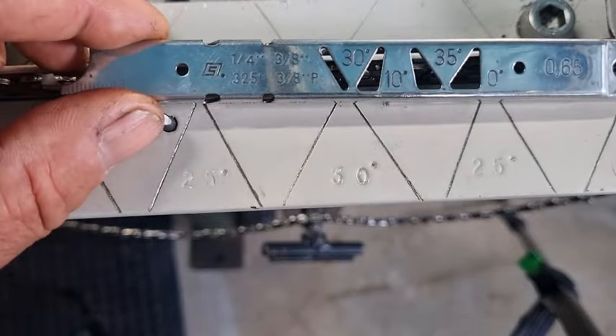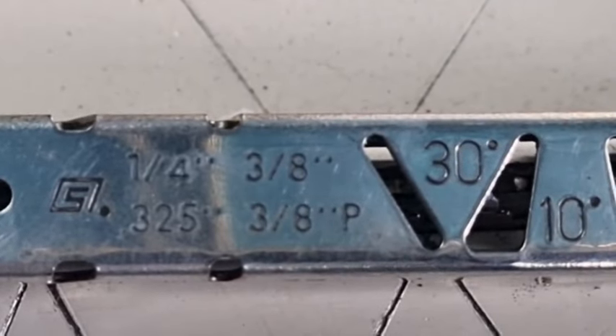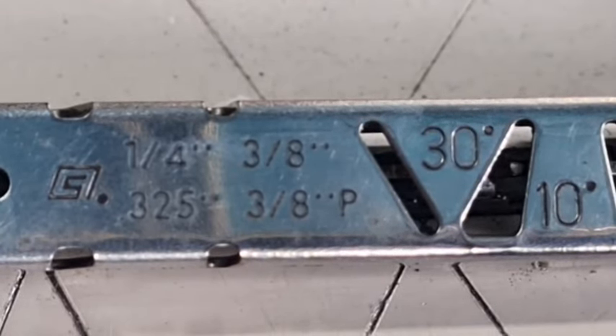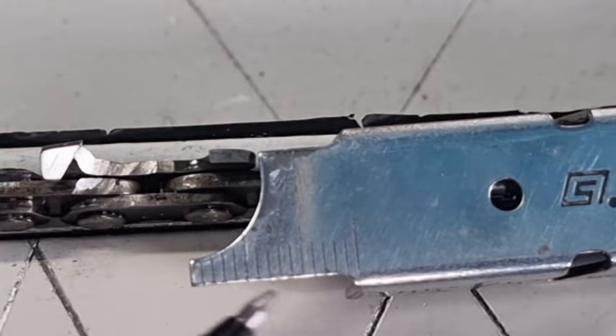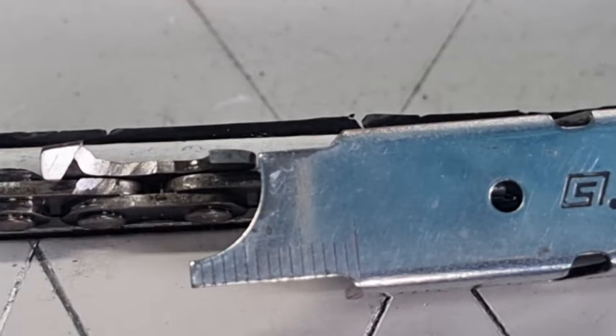The only other thing to note: if you look you'll see it's got quarter inch, 3/8, .325, and 38P for picot chain — those are the four different types of chains that this gauge will fit. At the very end of the gauge you can use this part to clean out your bar. A bar groove is roughly about 8 millimetres, so you can use this as a ruler to check how deep it is or if it's getting worn — it's like a little ruler to measure the depth of your bar groove.